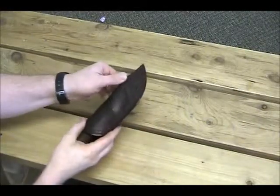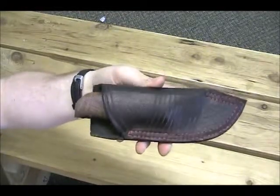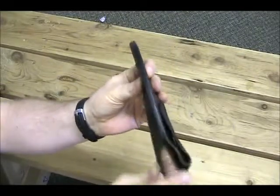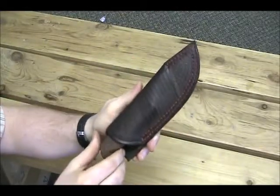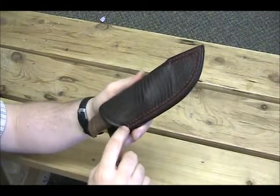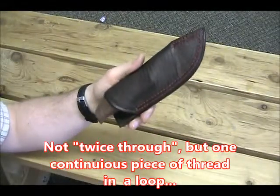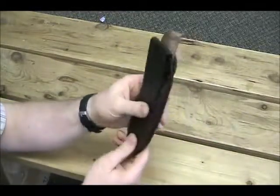I have another knife I'd like to introduce and show you. First, the sheath — it turned out really well. Very pleased with the way the burnishing turned out. First time for me doing a double stitch, went all the way around twice to get that nice double stitching. It's one millimeter thread on a cowhide sheath.